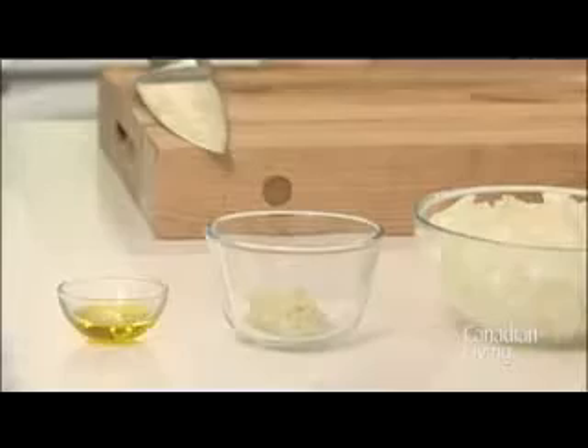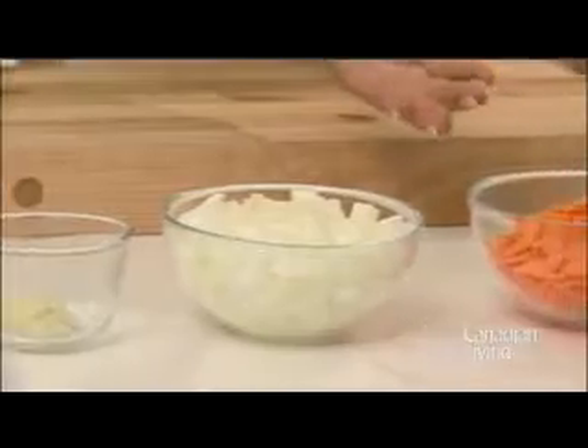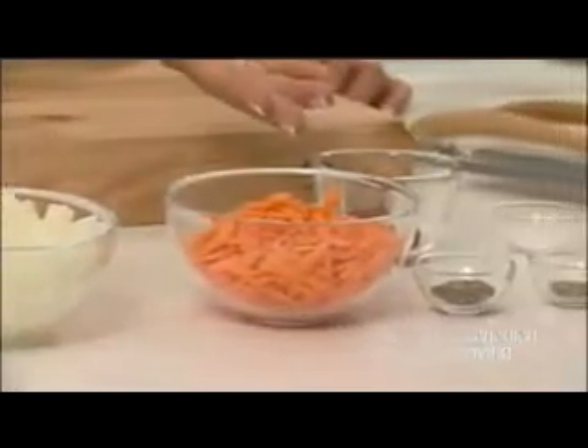To make this recipe, you're going to need 1 teaspoon of olive oil, 2 cloves of minced garlic, 1 cup of chopped onion, half a grated carrot, and 1 teaspoon of basil.